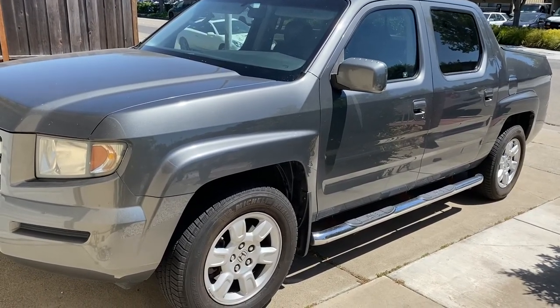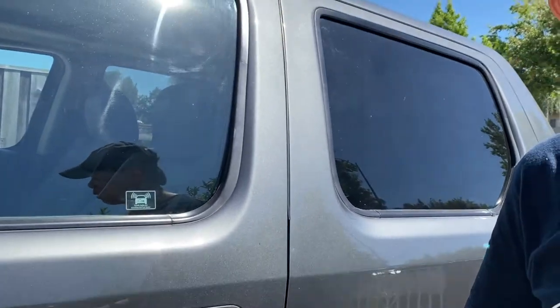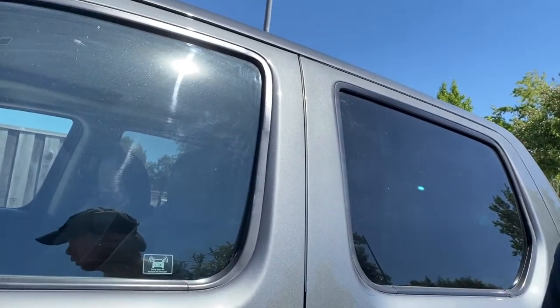Today, I would like to share with you one of the best features on the Honda Ridgeline — that you can open and close all the windows at the same time.